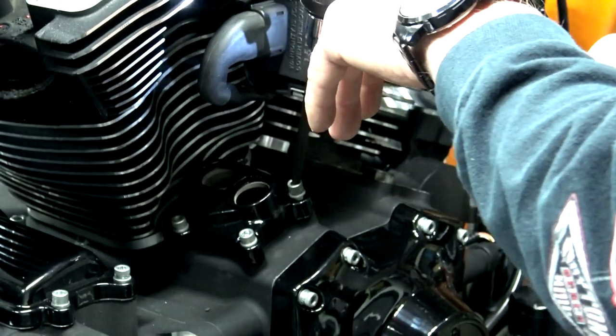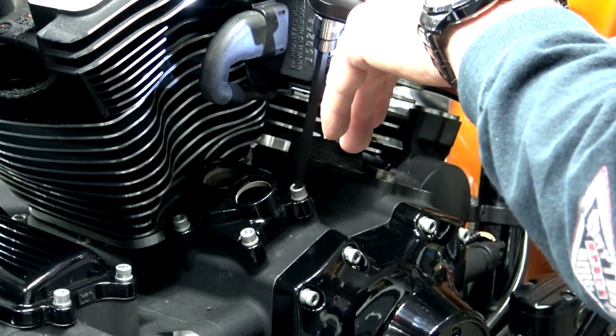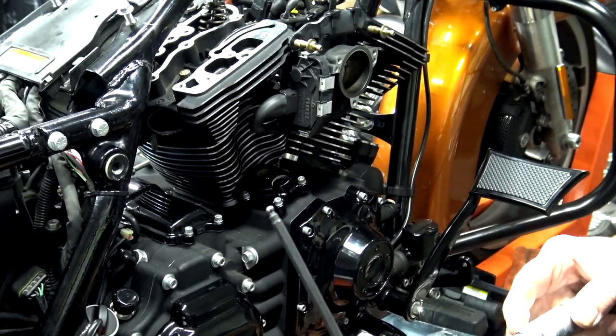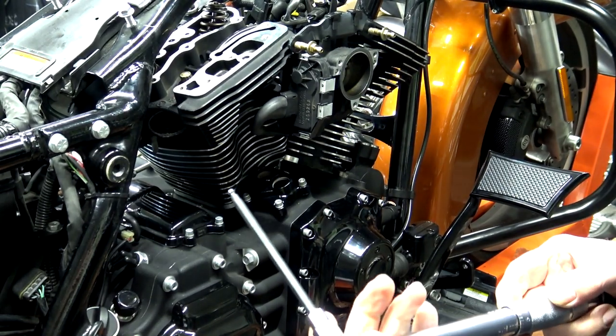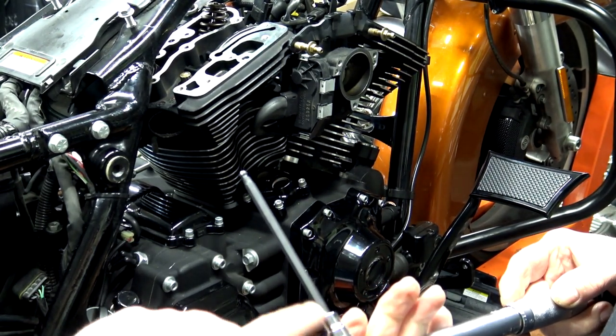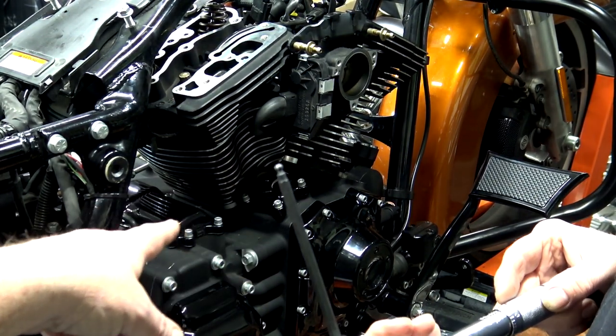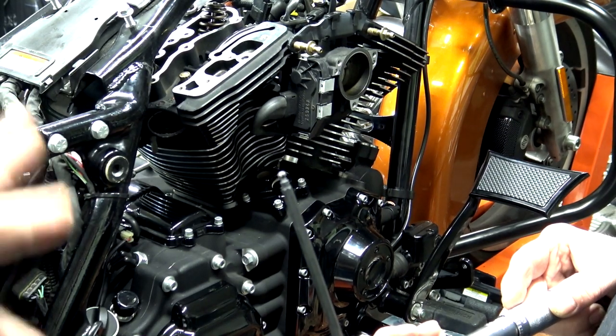Right now he's just driving them in until they touch, and then we'll go ahead and torque them down. To make this really easy, pick up a set of these Allen wrench sockets with the ball head. If not, you're going to be fighting those inside ones back there and it's going to take forever.